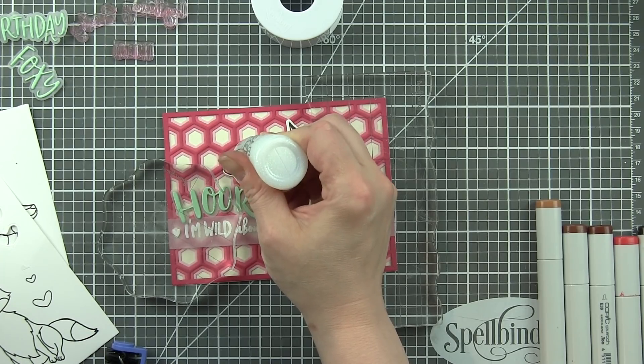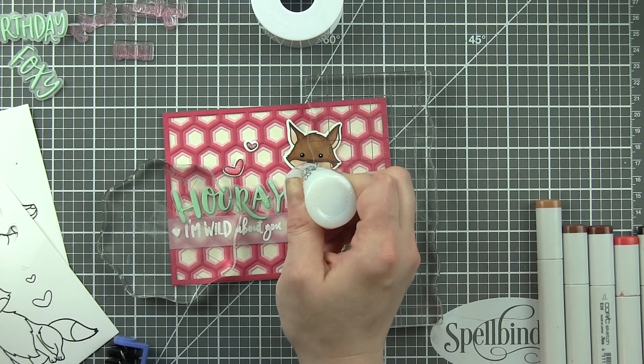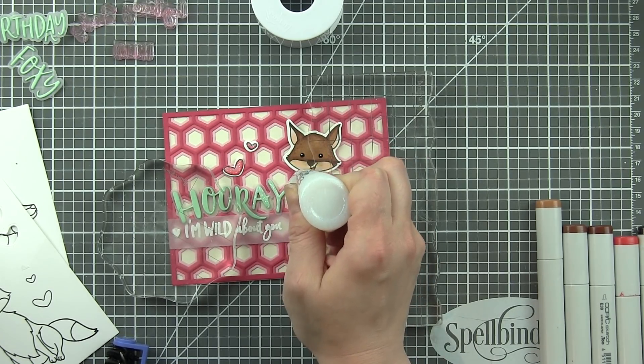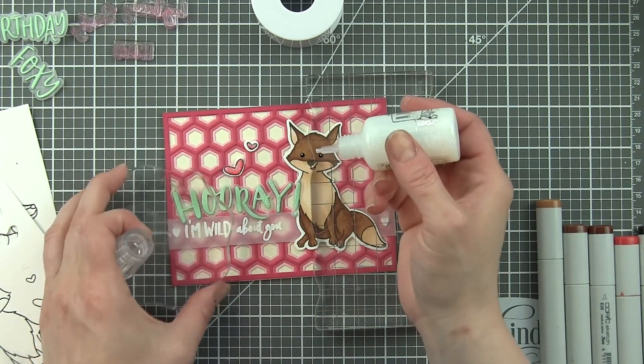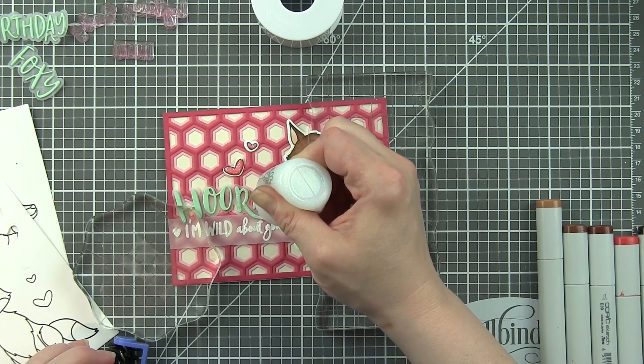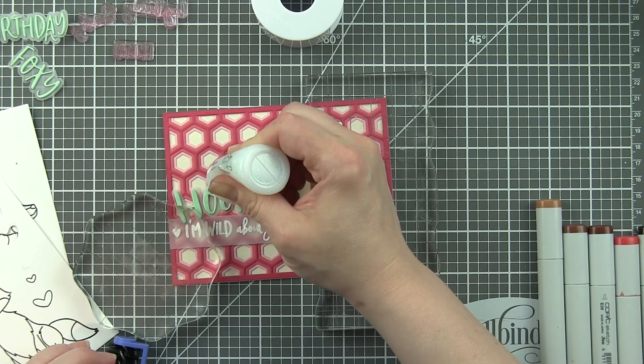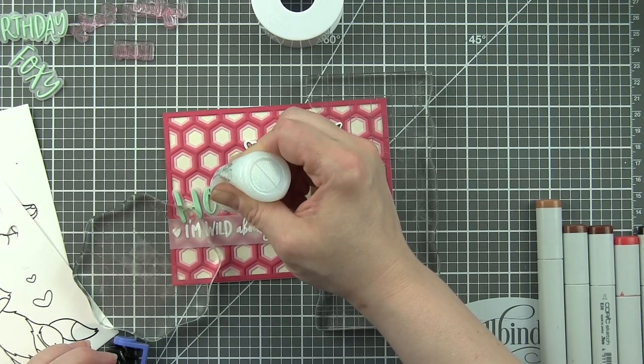With the Nuvo Crystal Drops we're going to color over the hearts — we're not going to lose any of the heart color. Any of that milky color you see as the Nuvo Crystal Drops go on will disappear completely as they dry clear, but they'll be awesome and sparkly. We'll also go over the die-cut word so that it's nice and sparkly as well.